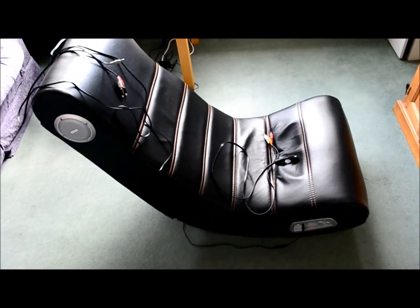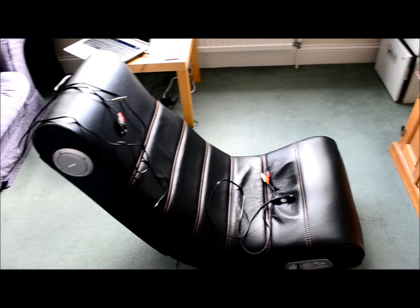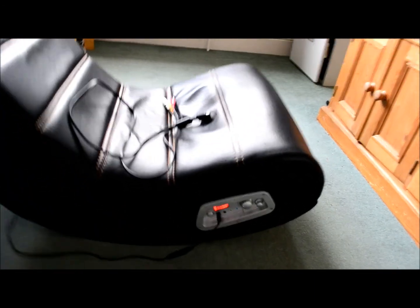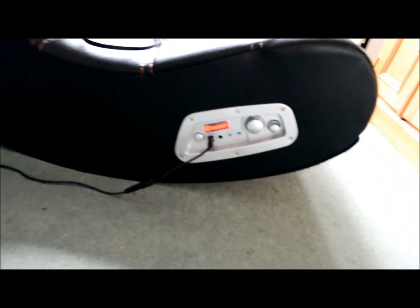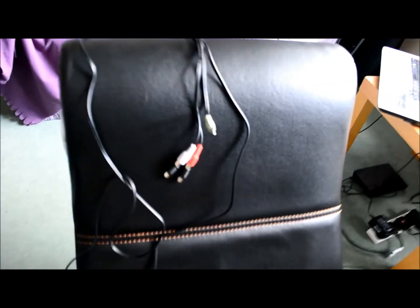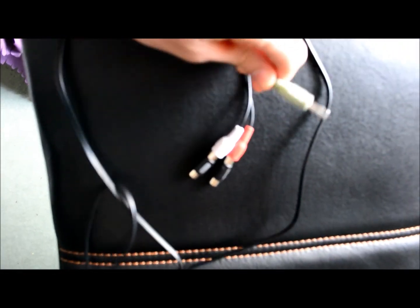Inside the box with the gaming chair you'll have two cables. One of them is the power cable, which is already in the socket, and you can see my gaming chair receives power at this point. The other cable is this one right here with the green jack, which is the audio jack. I'm going to plug it right now.